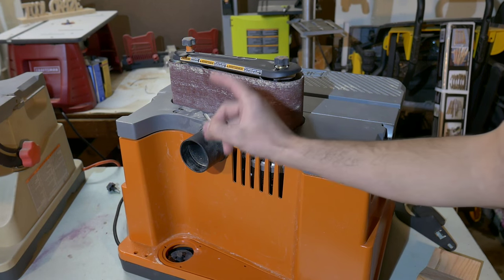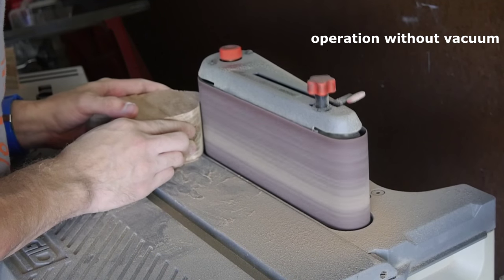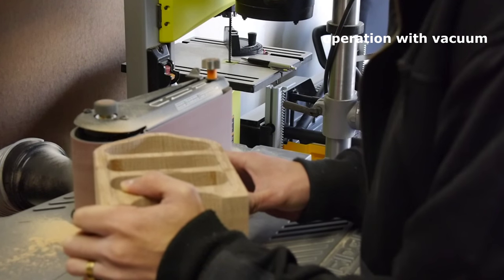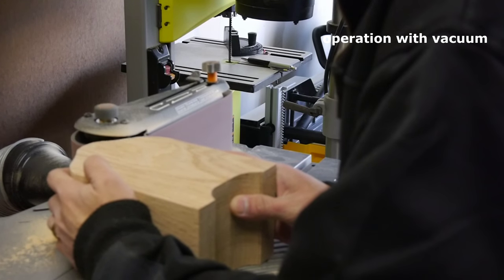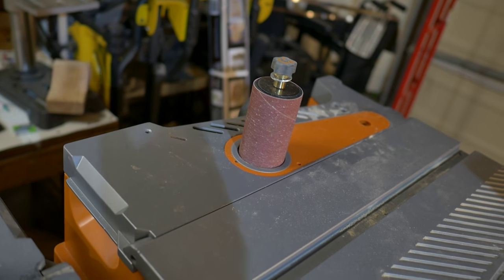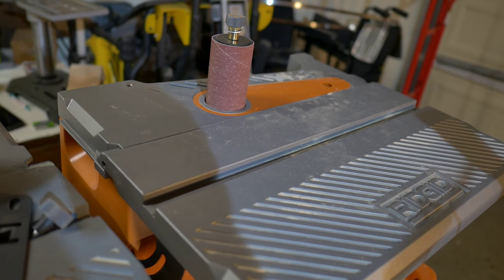You also get a two and a half inch vacuum port on the back to help suck up dust created when sanding. I highly recommend using the sander with a vacuum because this sander makes a ton of dust. I hooked it up to my dust extractor using a two and a half inch to four inch hose adapter and it helps out greatly. But even with the vacuum, you're still left with lots of dust on the table. There are a few vents behind the sanding assembly to capture dust, but there needs to be vents on the left side of the sander assembly to help out. So whether you use a vacuum or not, you'll still have plenty of dust to clean up — although I still recommend using one because it does help greatly.